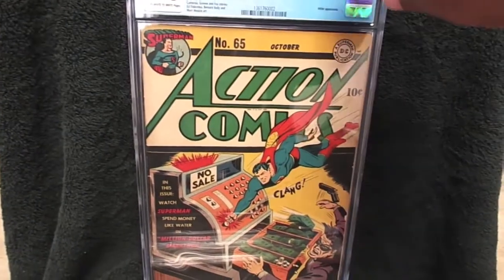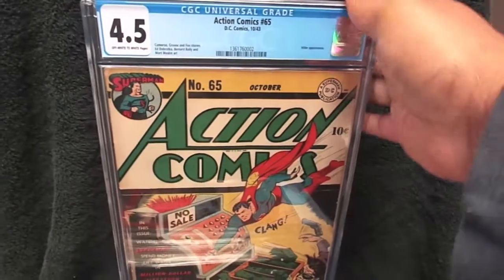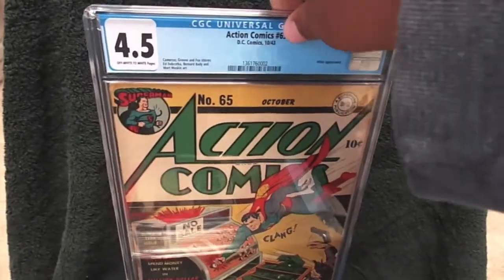Alright, that's all I have for now. I'll be back with another video to show you those other graded books that I picked up over the past few months. You guys have a good one — later.